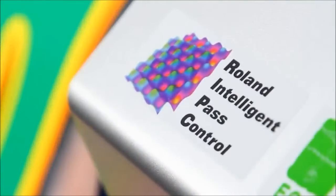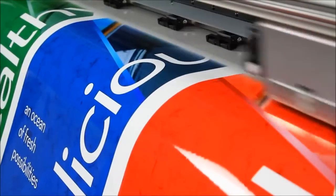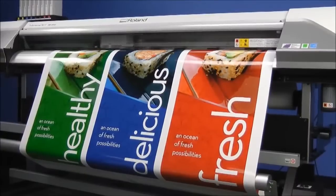The advanced print technology also dramatically improves contrast, vibrancy, and color reproduction — especially in reds, blues, and greens.